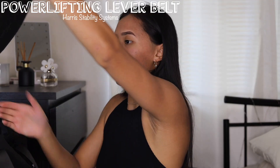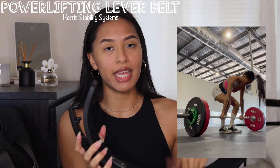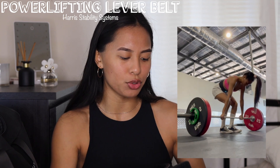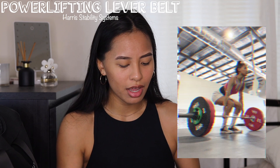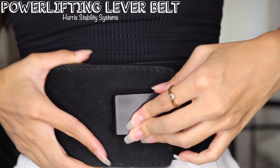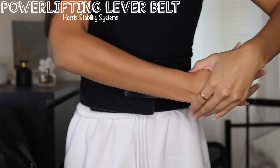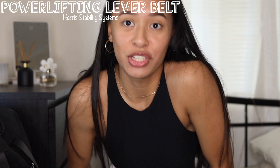The next thing I have is a belt. I use this for heavy lifts like deadlifting or squatting. It's not necessary if you're just starting out, but if you're looking to lift heavy in the future it's definitely an amazing investment. You put it around your waist, buckle it, suck in your abs, and then you're ready to lift.